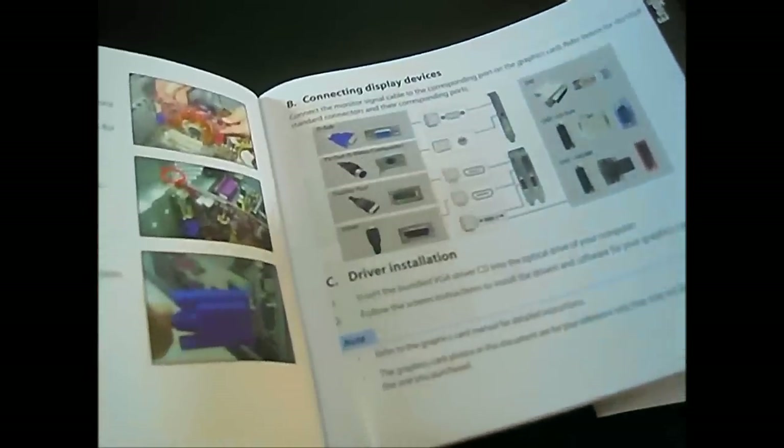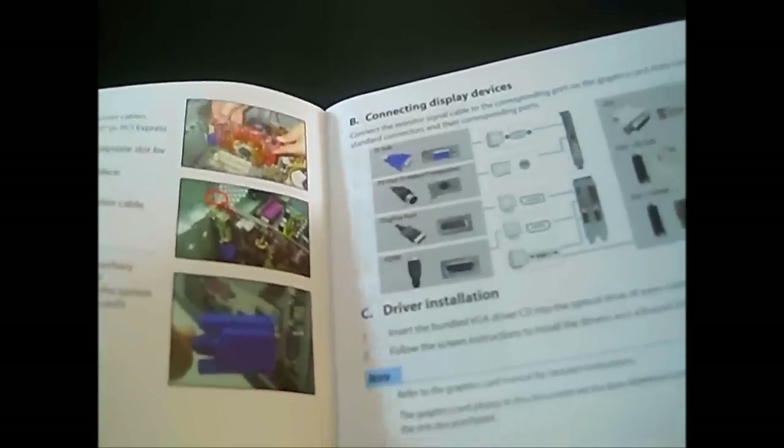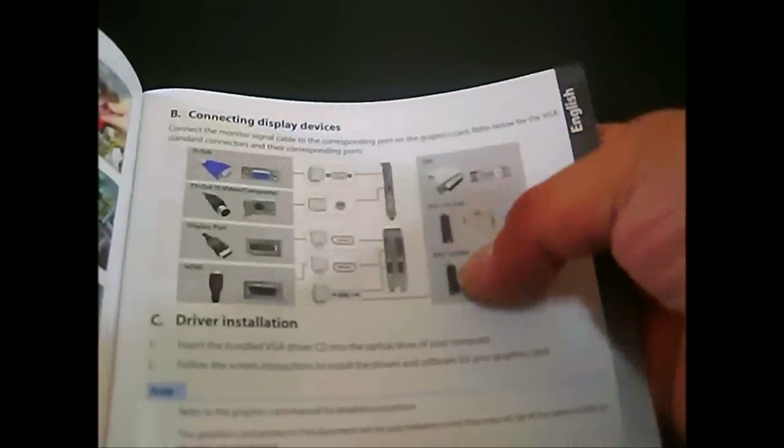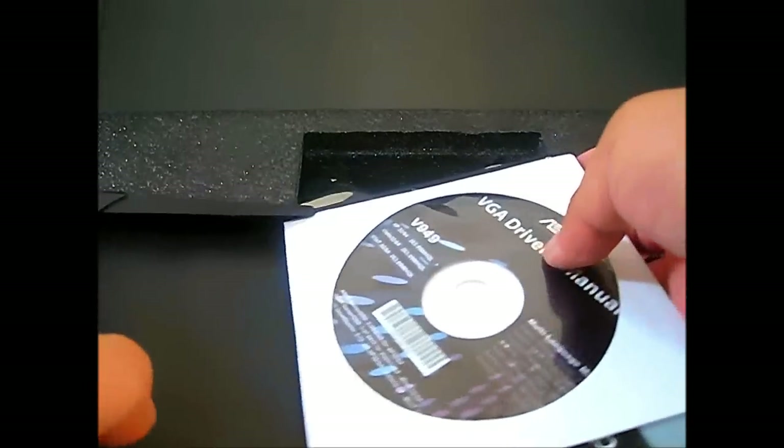There's also a quick setup guide for the graphics card that comes in multiple languages — you'll basically only need the first two. It covers the basic outline of how to install the card if you're not familiar with graphics card installation, and shows the various connector types.